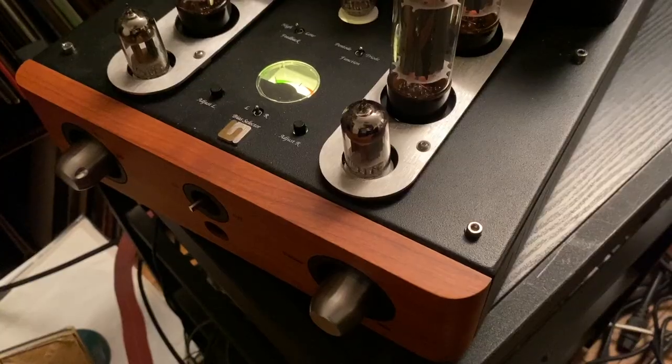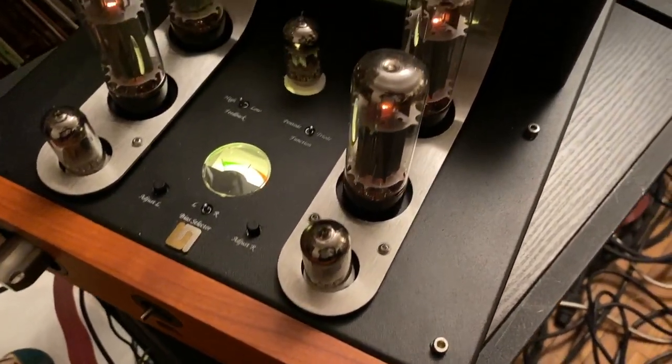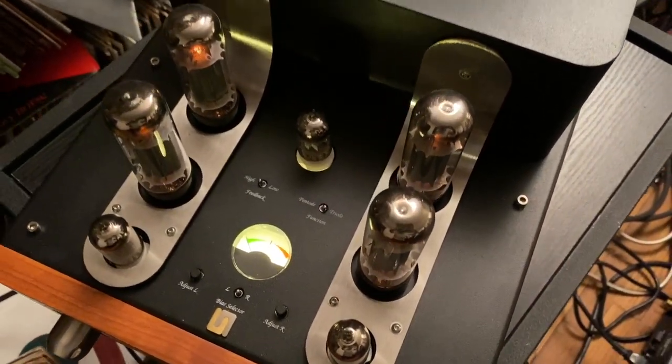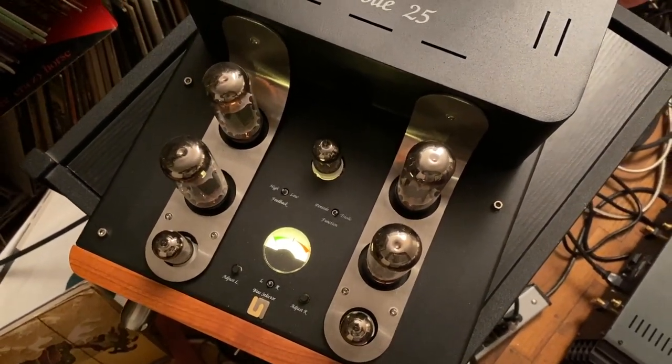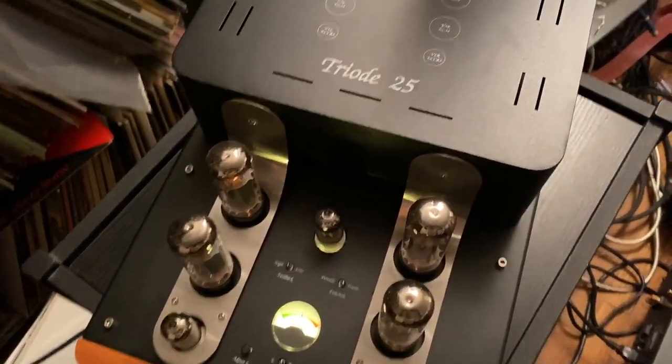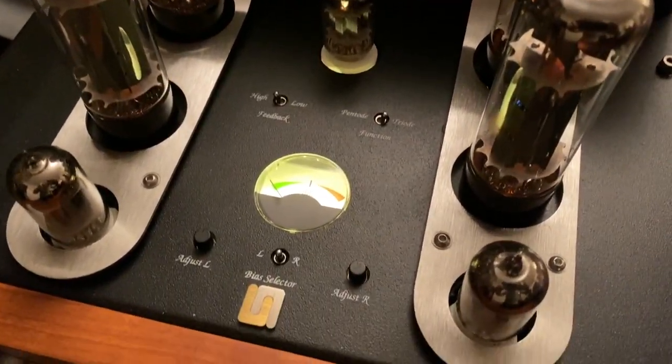Unison Research Triode 25 Stereo Integrated Amplifier. As you can plainly see, we're talking about a tube amplifier today. So before we go any further, I have to ask you guys a question: Are you experienced? Have you ever been experienced with a tube amplifier?